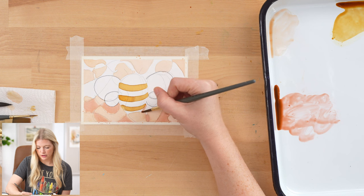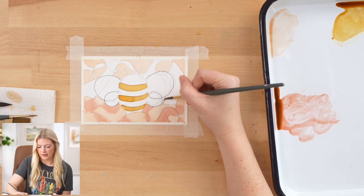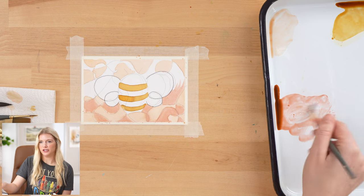Another way that you can approach this is you can do the neurographic part — like the scribbles — and instead of coming at it with a project or an image in mind, you can kind of see what image you can find from the different shapes that you create.